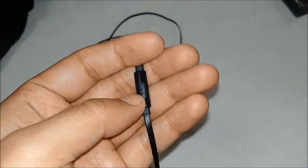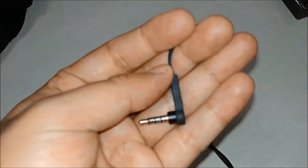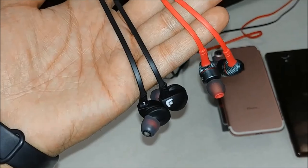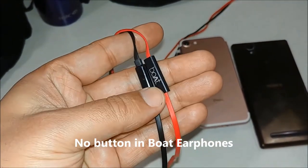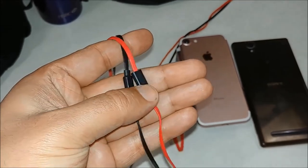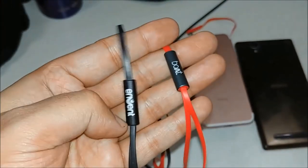Since they are plastic the build is decent, but still plastic. They stay in your ear and are lightweight. Their mic has a button to answer calls, play or pause songs, and triple-click to forward the song. Both headphones beat almost all budget earphones in this category with loudness and punchy bass.